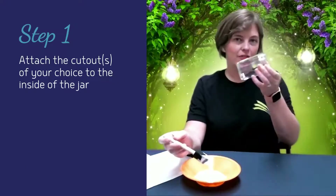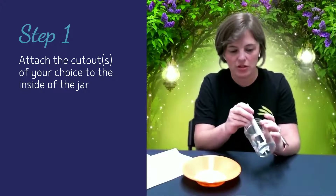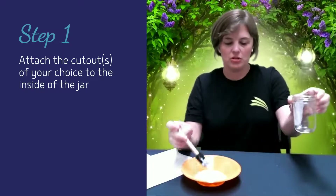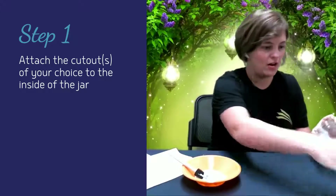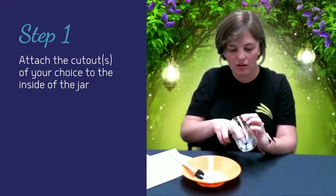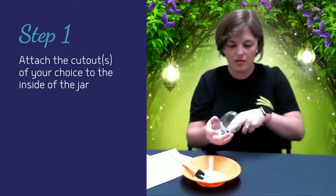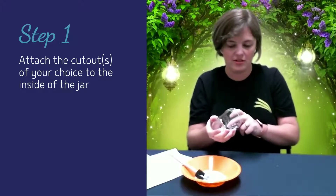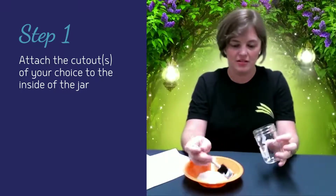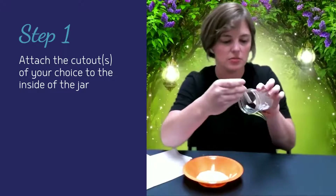Step one: you're going to have your jar with the lid off. You need your Mod Podge. You're going to paint just a little bit on the inside wherever you want to place your fairy or your dragon. This Mod Podge will dry clearly, so I'm just going to put a little strip in there, and I'm going to go ahead and use the fairy today. I'm going to get that in there, stick her down with my finger, and get her secured to that side of the jar. You can always put a layer of Mod Podge on top of her too — it kind of helps it just seal in there. You can see I'm just painting another layer on.